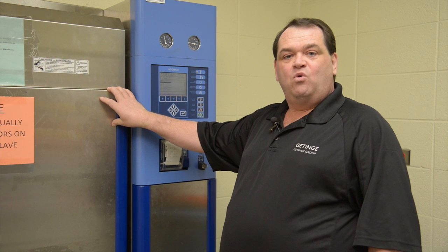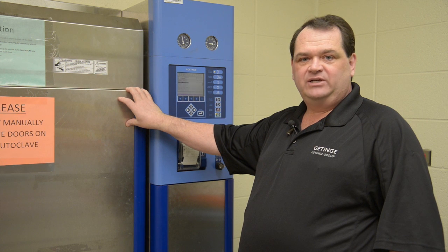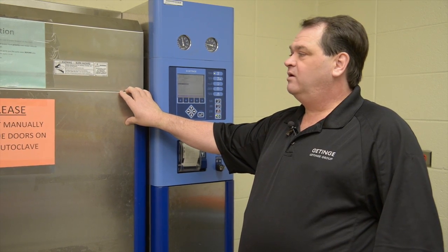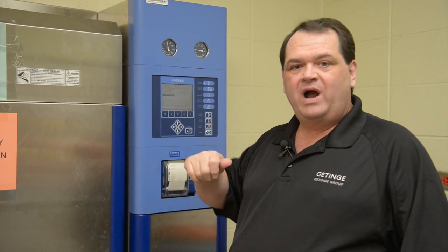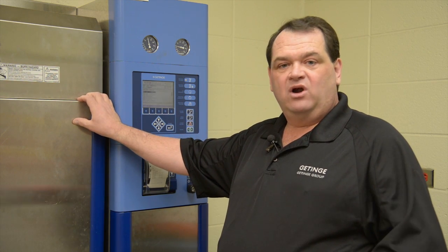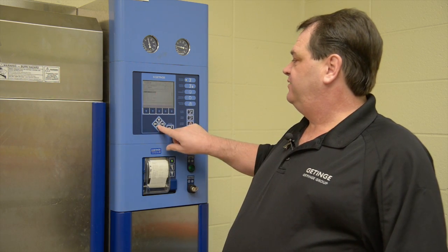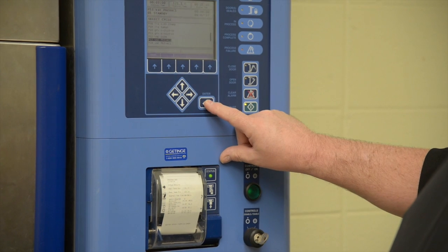In a gravity or vacuum cycle we don't have to worry about the controlled decrease in pressure. The exhaust occurs at almost a wide open rate — it only takes about 10 to 30 seconds to decrease the pressure to a level where we could open the door. Selecting a different cycle, I push down to find the cycle I want, push enter, my door is already closed, my start light is blinking, so I'll restart the cycle.